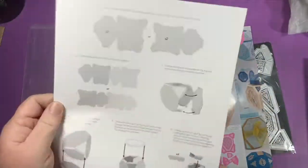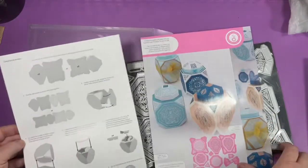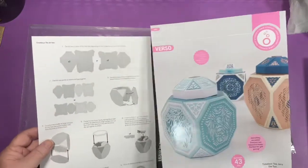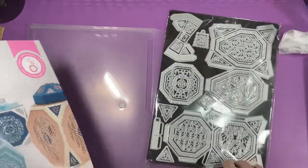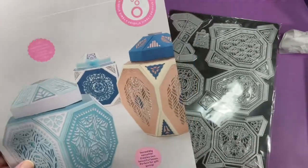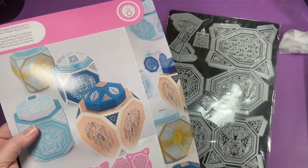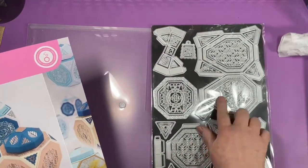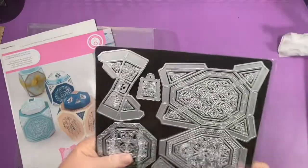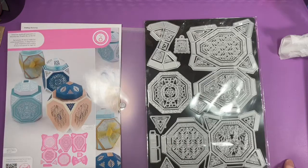I thought these were kind of pretty. Here are the instructions. Very cute. The largest die size is 7.2 by 5.1. Nothing's too wide, I think — not even that one doesn't look too wide. Looks like they would go into a standard machine, like a Gemini Junior or Big Shot.